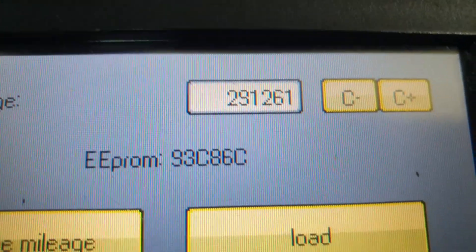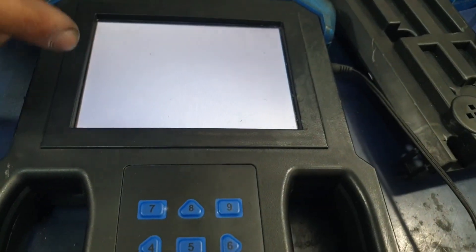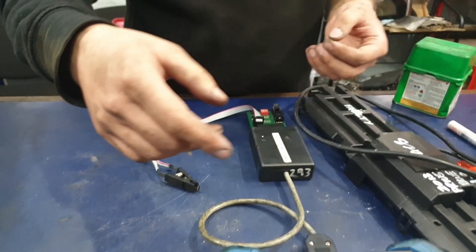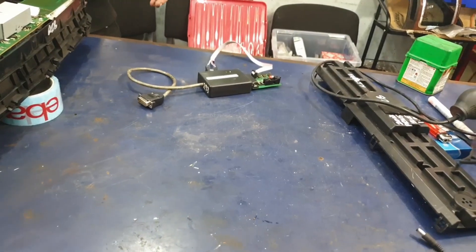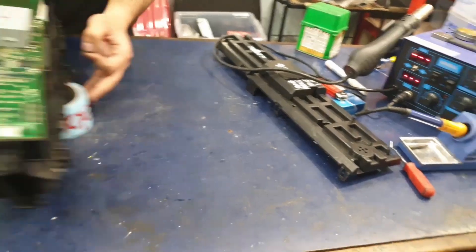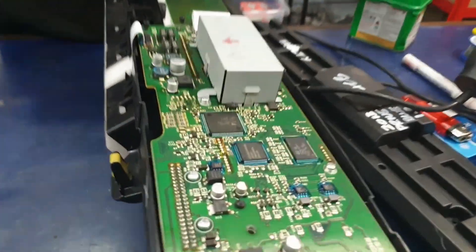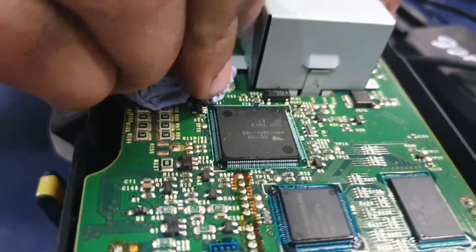As you can see, it's showing the new miles at the top. Press Back and start to dismantle the machine. Take the chip off the clip and move the machine to the side. As you can see, all of the paste has been removed.